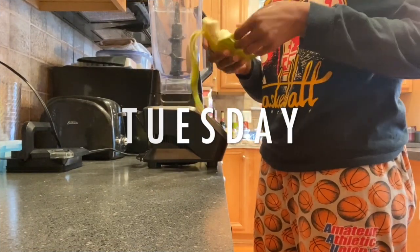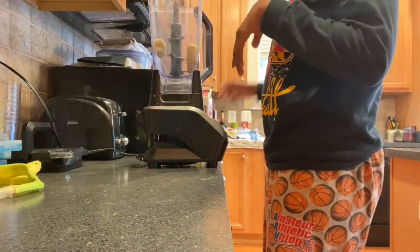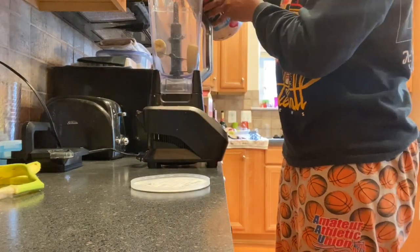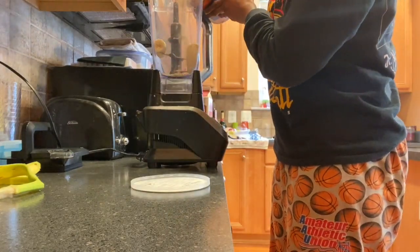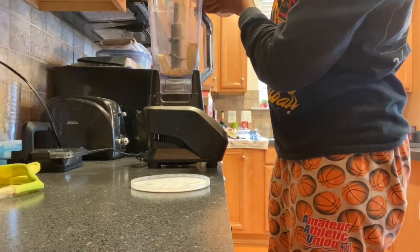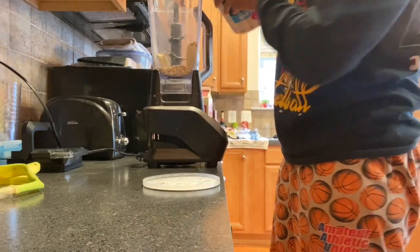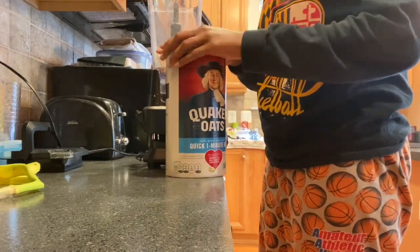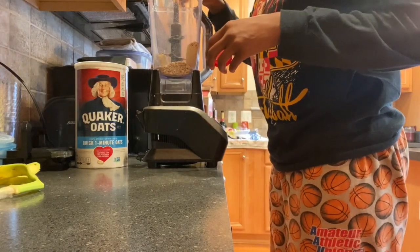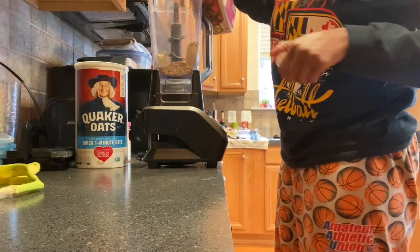Good morning, it's Tuesday and I'm making one of my favorite breakfast meals — something I learned to make when I first went vegan. I added about three-quarters of a banana and about half a cup of oats. Make sure you save a little bit of the banana after you do this. Then I'm adding in cinnamon for flavor and almond milk to finish that off.